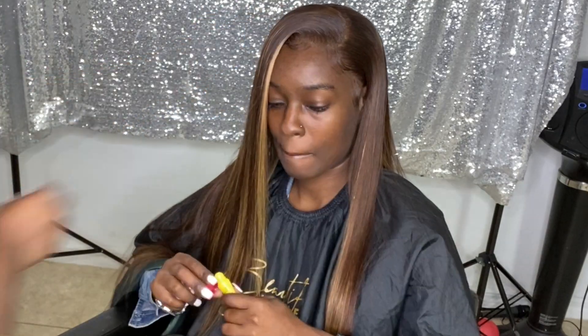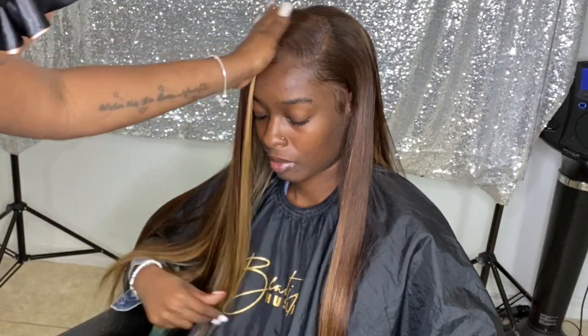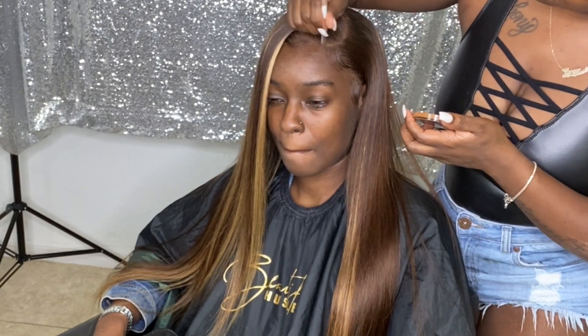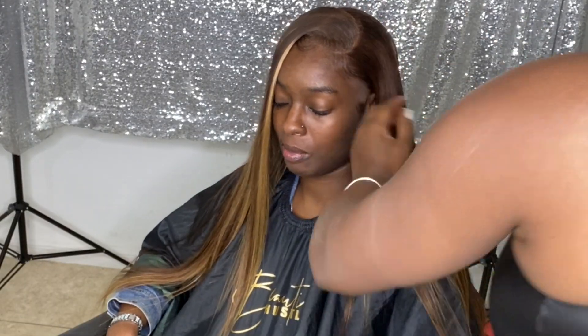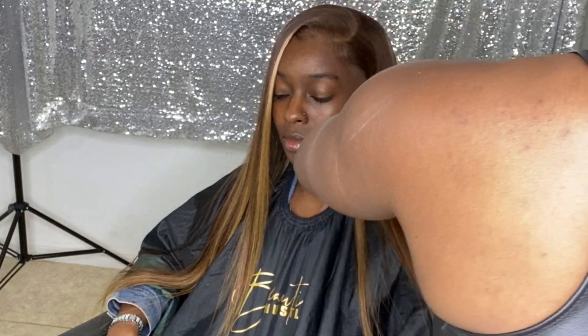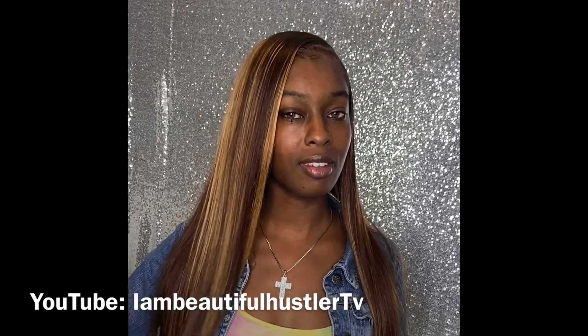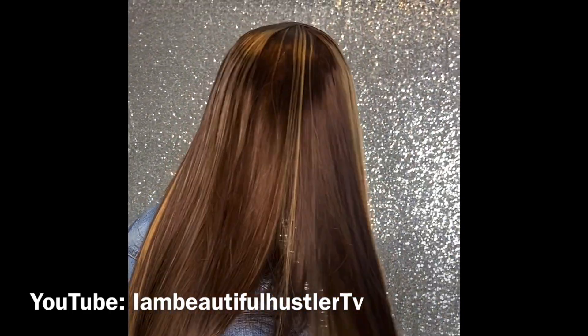That just pretty much sums up this tutorial. Once I go ahead and conceal that part, the video is done. I hope you guys enjoyed this quick simple tutorial. Thank you for tuning in to I Am Beautiful Hustler TV. Make sure you subscribe and turn on your bell so you can see my future videos. I'll see you guys next time. Bye!